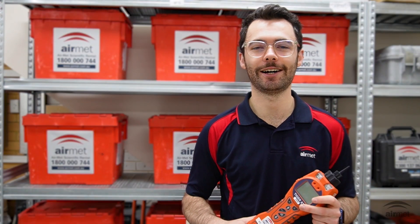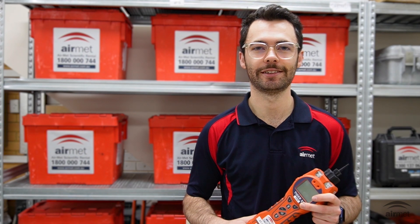Welcome to another Hi2 video on the IonScience Tiger XT. In this video I will demonstrate how you can perform a field calibration on your Tiger XT instrument.